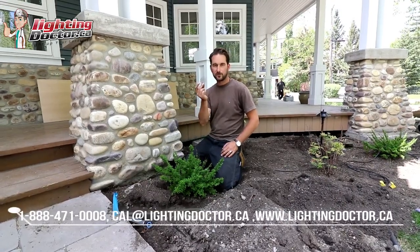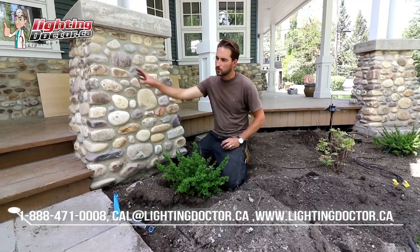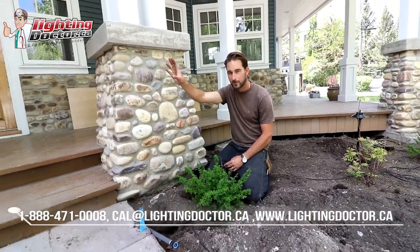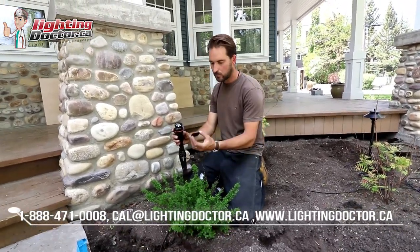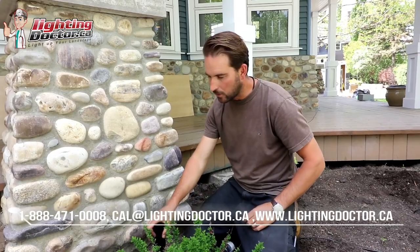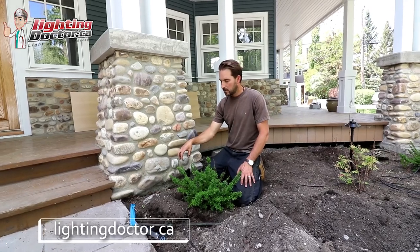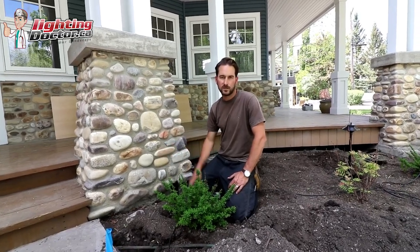There's one little trick called a hex baffle. We use these to deflect glare off the uplight. Sometimes if you have an uplight close to an area where people are walking, it's not necessarily pointing in their face, but just to help keep that light more concentrated when viewed from an angle, we use a hex baffle. It basically slides underneath the cap of your light, goes over the light and under the lens, and snaps back on. All that does is deflect the light being portrayed sideways so somebody looking down isn't going to see a light shining right in their eyes. It's a great tip to use anytime you have a high-traffic area where people might be walking by the light.